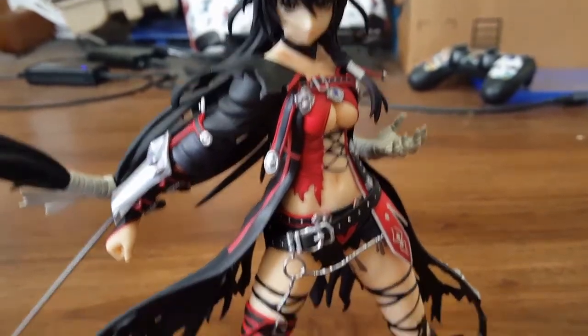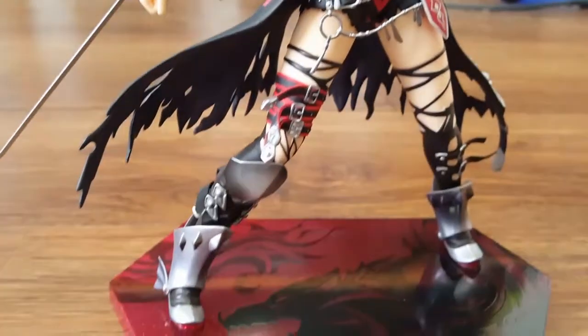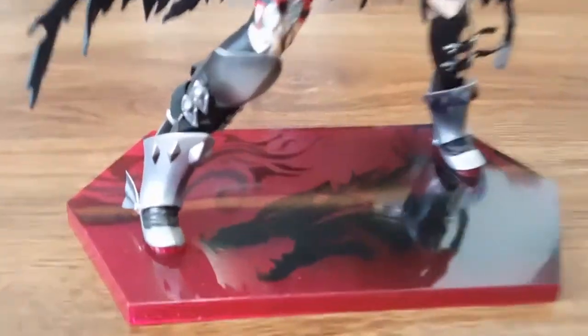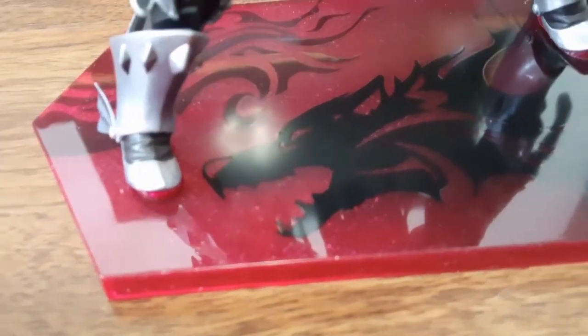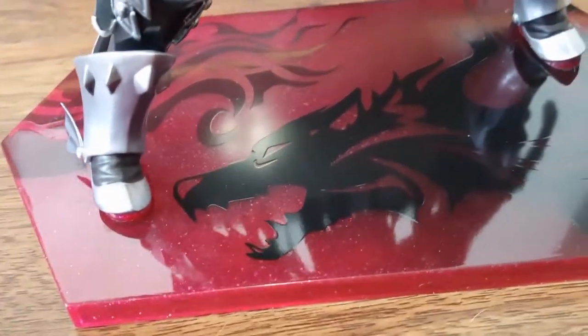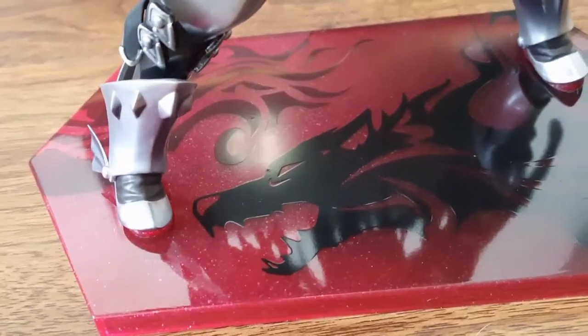And there you guys go! She is really, really detailed. As you can see, her base actually has some glitter shine to it — it sort of makes the plastic look a little foggy. For a second I was like, holy crap, did I somehow get a fake one? But no, it's just the glitter in the plastic making it look that way.